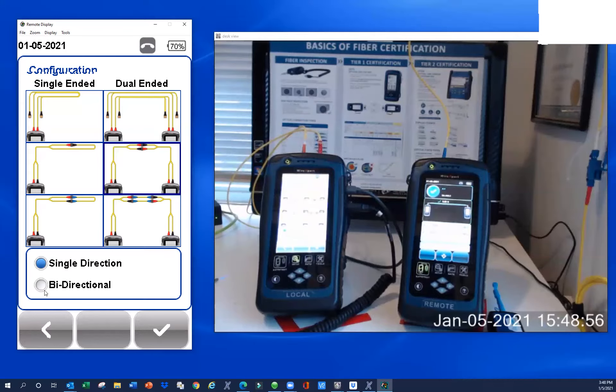A quick note on single directional and bi-directional — either is acceptable for a fiber certified test. Single directional: there's a light source and a power meter in each unit; you send that reference amount of light to the remote unit, it takes a reading. With bi-directional, you send that reference light to your remote, then you'll get a message to flip transmit and receive at the coupler panel on both sides, and you send light back for a second reading.